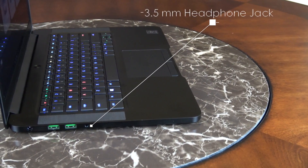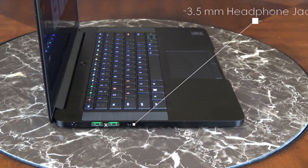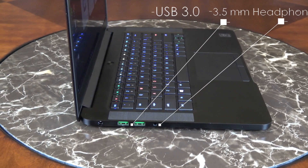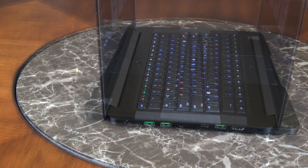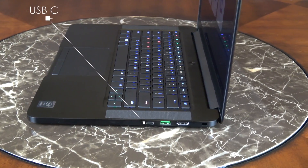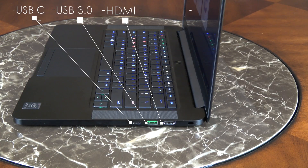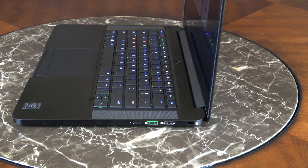On the left-hand side you've got your standard 3.5mm headphone jack, 2 USB 3.0 ports, and your AC adapter. On the right-hand side you've got your USB-C which is Thunderbolt 3, 1 USB 3.0, a full-size HDMI, and a spot where you can connect your MagSafe lock.